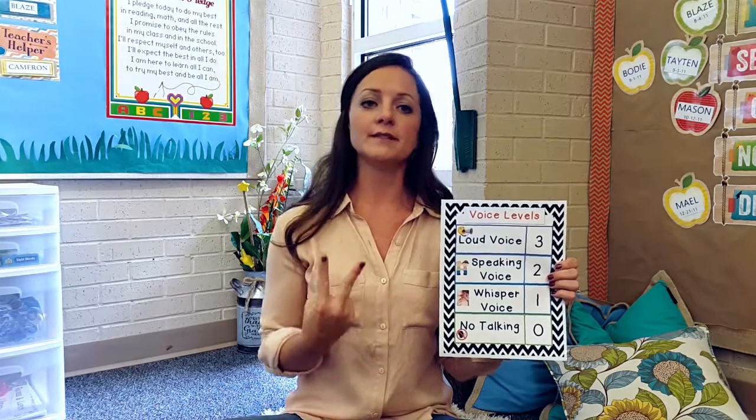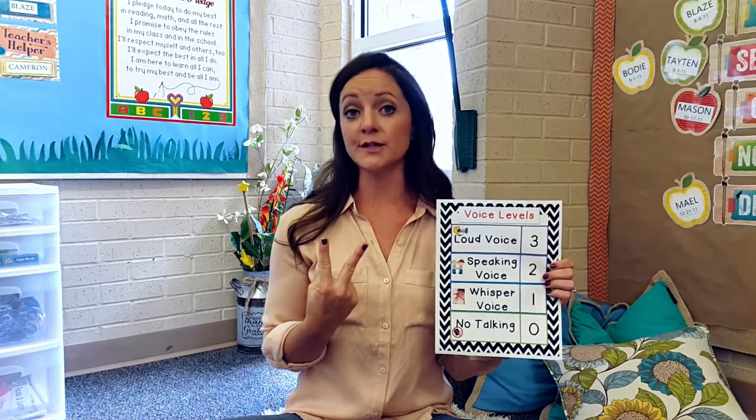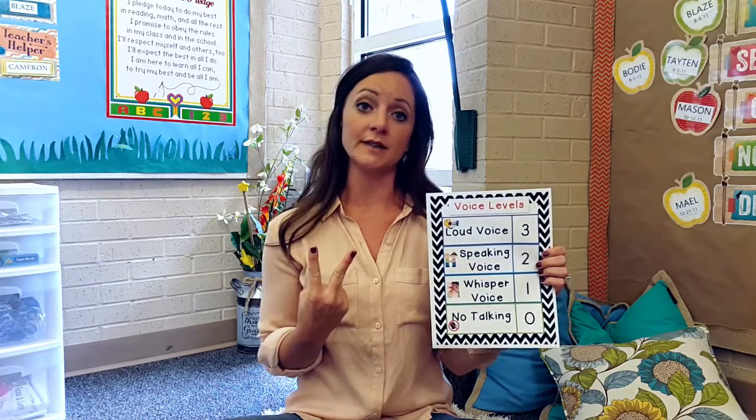Number two is an inside voice. That's the voice I use when I'm teaching, and that's the voice my students use when they're talking to their friends.